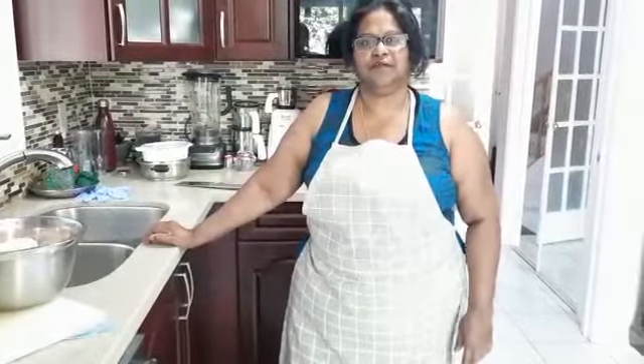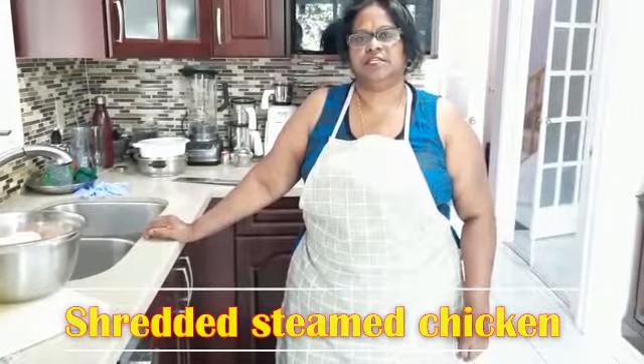Hello everyone, welcome to Kumari's home cooking! How are you guys doing today? I hope everyone is fine. Today I've come up with a recipe called shredded steamed chicken, and I'm going to show you how it works. Let's get started!